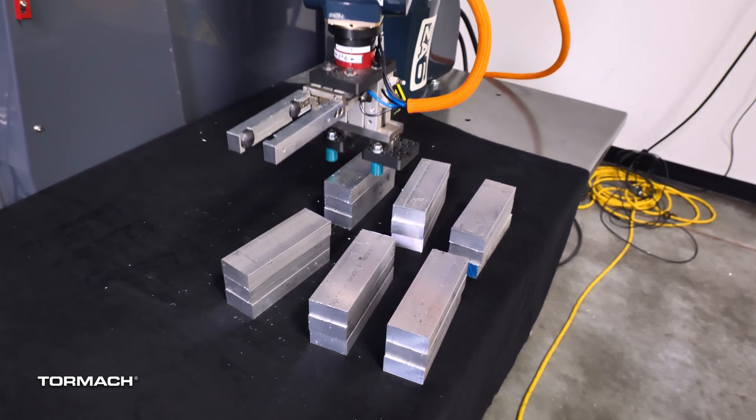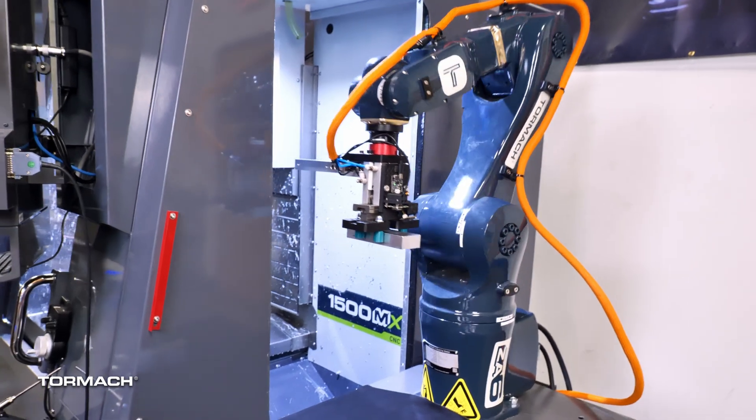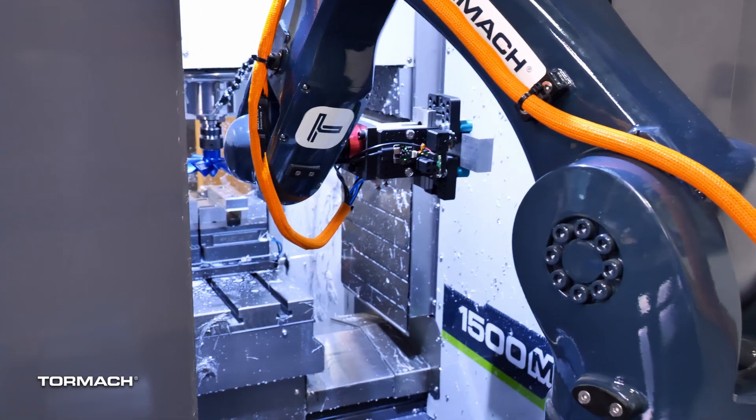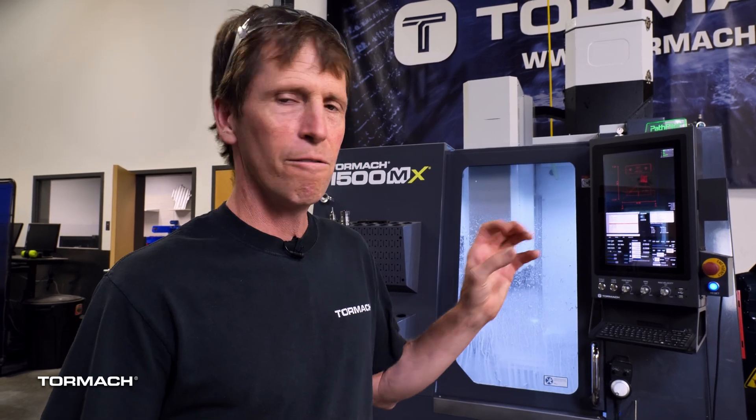It grabs that workpiece after finding it, then sits there waiting patiently for the mill to be done with its operation, and just does this all day long. We're actually going to make the rest of the parts we brought to Automate and put them in stock — so if you buy a six-inch soft jaw from us in the next few months, it's probably leftover stock from Automate. Mostly we're doing this for R&D; the eventual goal is to make machine tending as easy as possible, and this LiDAR vision-based grasping is just one part of that. The idea is that if you can put parts on the table, the robot's going to do the rest of the work.